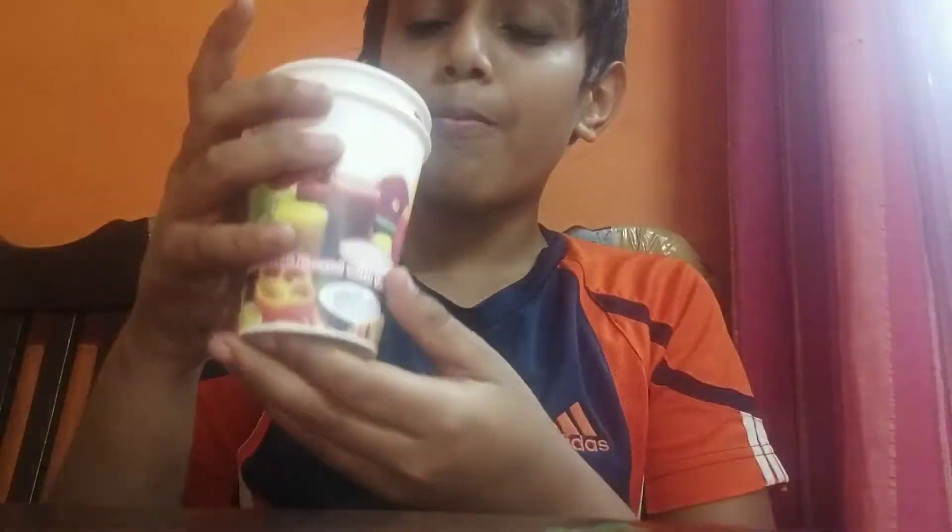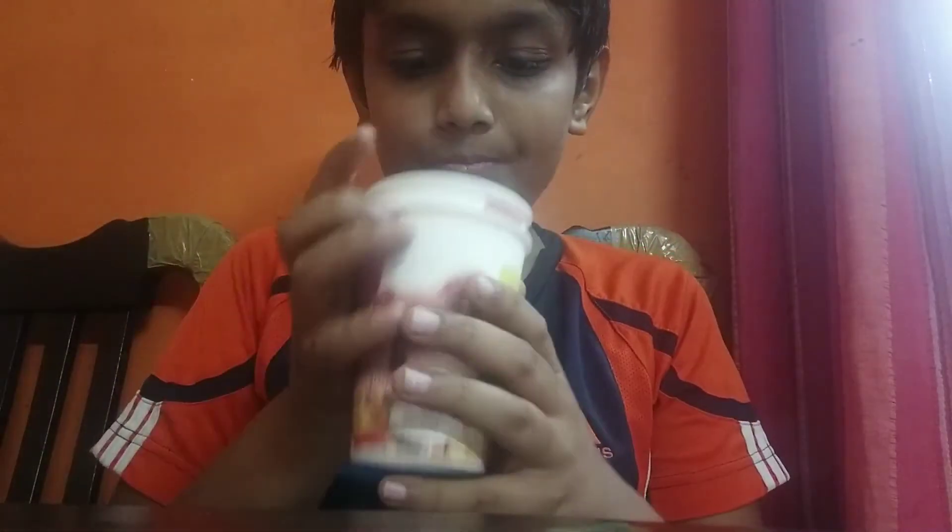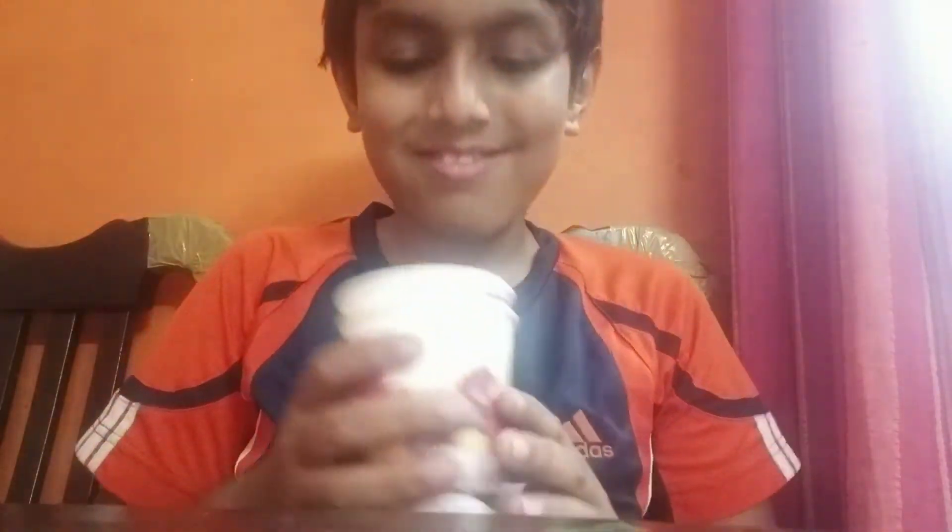So guys, here I taught you how to do some bubbles with paper cups. See you guys in the next video.